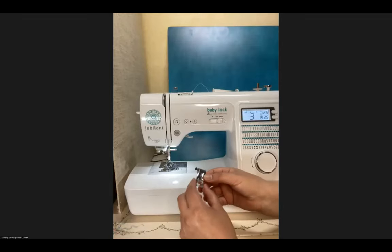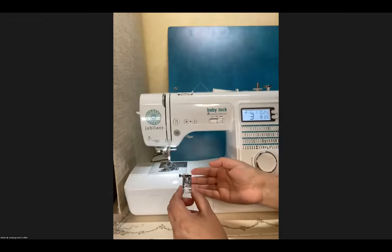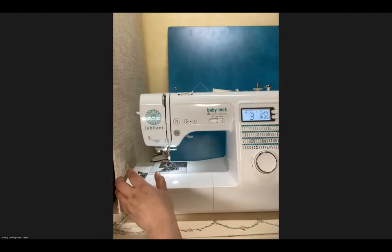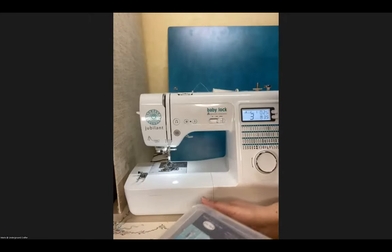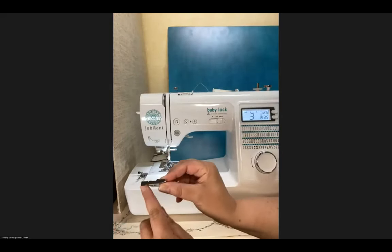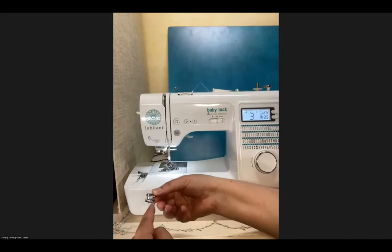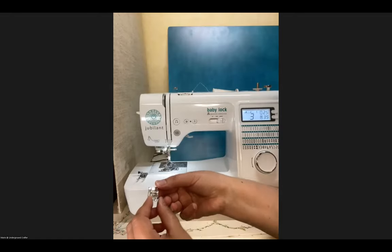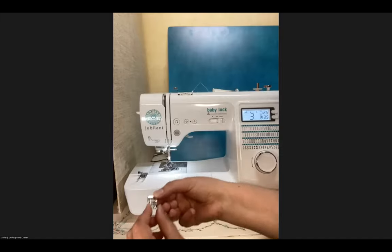There are a couple of main types of presser feet you'll want for your machine. For quilters, most quilt patterns use a quarter-inch seam, and it can be difficult to get that perfect. There are presser feet that help — some have a small guide that the fabric presses up against, keeping you at a perfect quarter inch. A foot like this is usually called a quarter-inch foot or quilt quarter-inch seam foot, though names vary by brand.